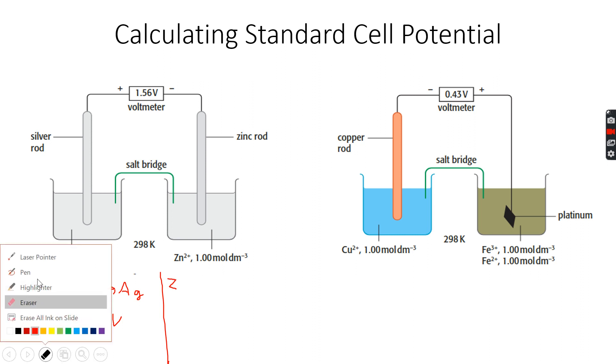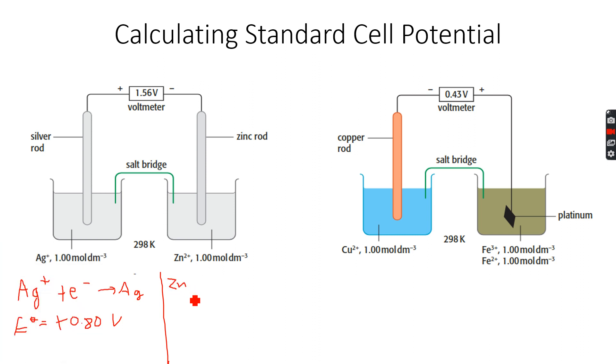...it should be a small 'n', not a capital 'N'. So: Zn²⁺ + 2e⁻ → Zn. I also made a mistake — I did not write it as a reversible reaction. It should always be a reversible reaction when we are talking about electrode potentials.